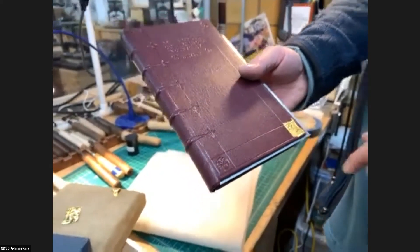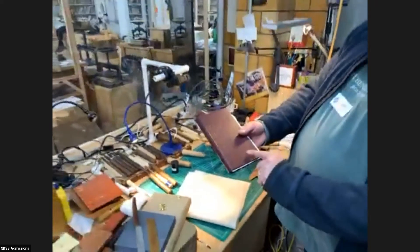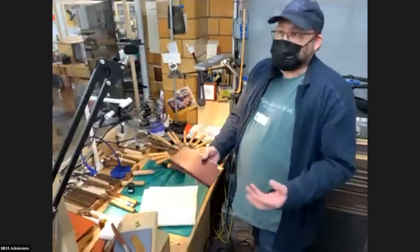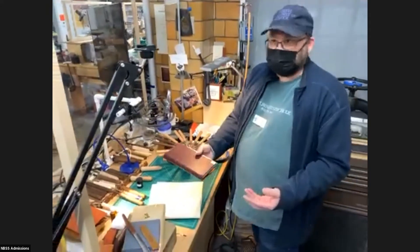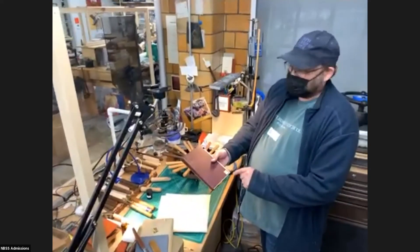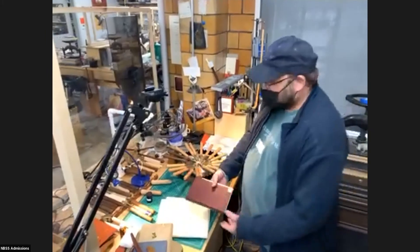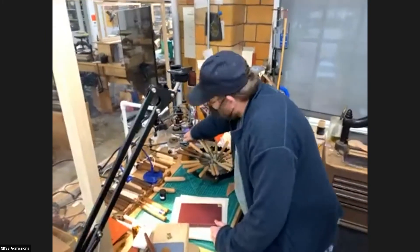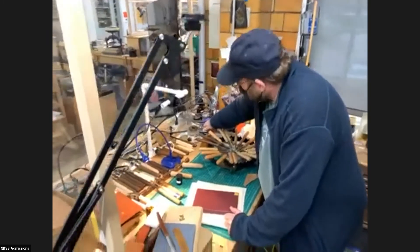The other thing that's happened here already is that I made the impression already, but then I added a size — a heat-activated adhesive that I painted in there. It's shellac. I painted that in there and then I can take the tool and heat the tool.